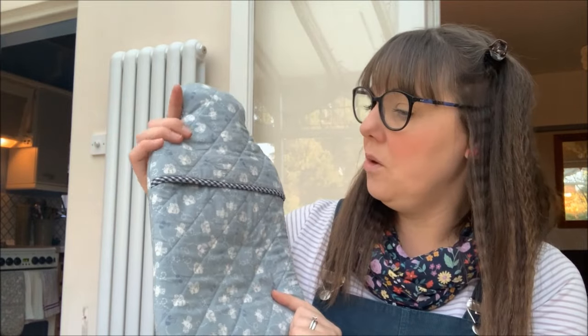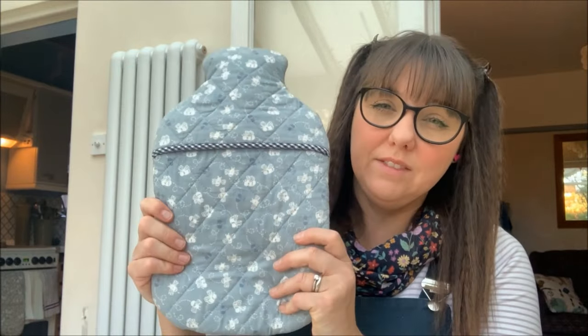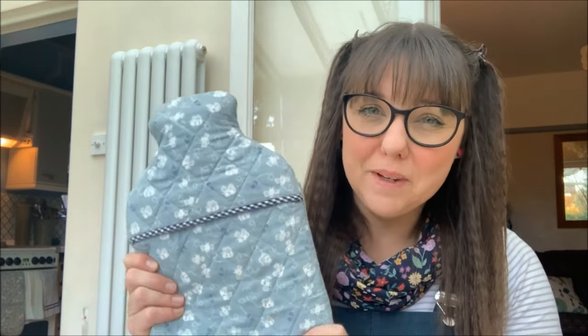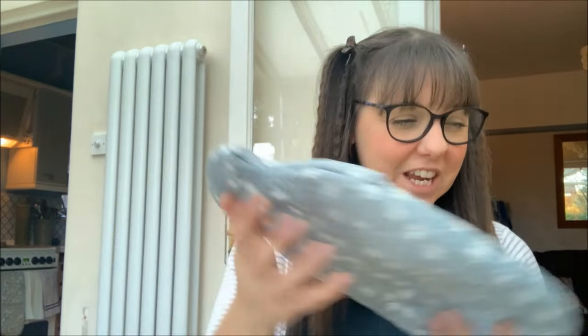It doesn't have a hole in the top but I literally just keep the hot water bottle in it and pull it out and fill it from the top, so that's been used ever such a lot - a really nice one to do. This came from the book I think it's called Sew or Stitch by Kath Kidston and you just go with the water bottle size you've got and draw around it. That gets a lot of use and I was actually making it during my vlogmas last year, so if you want to see how I got on you can check out my previous vlogmas.